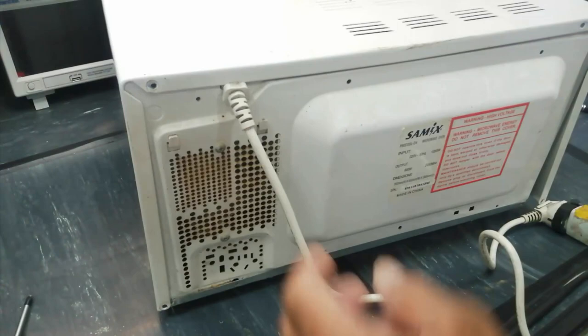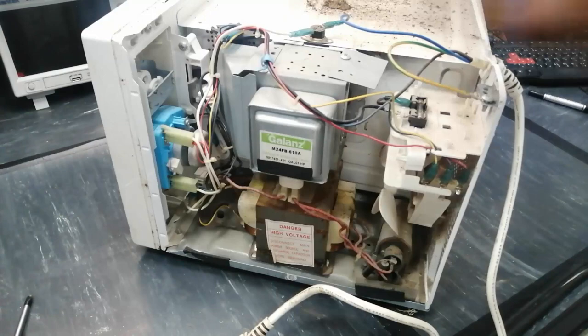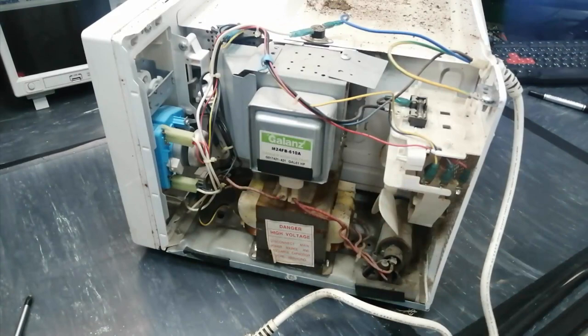After removing the screws, here are all the electronics, electromechanical, and mechanical parts. First of all, we have to test them.